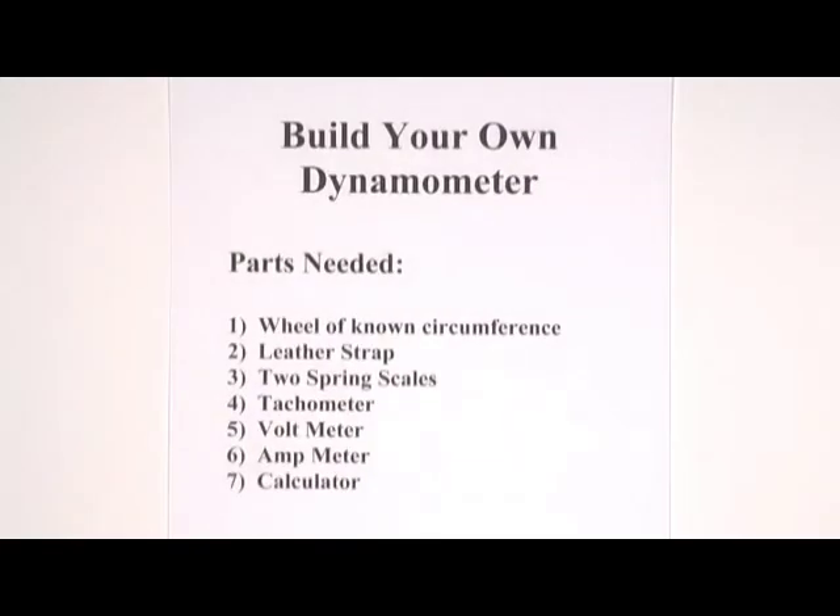If we want to understand how to measure the efficiency of electric motors, we have to be able to measure the mechanical output. For that, we need a dynamometer. They don't build small dynamometers for small motors, so we have to build our own.